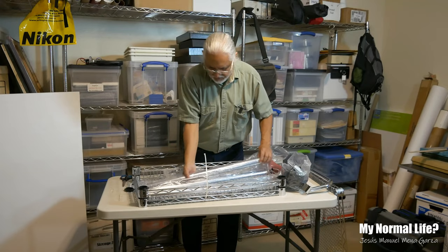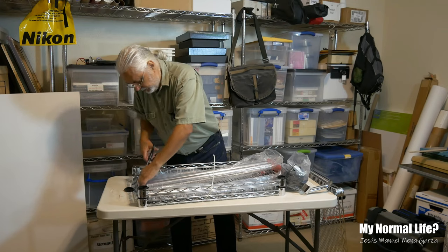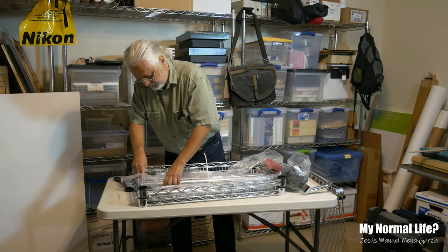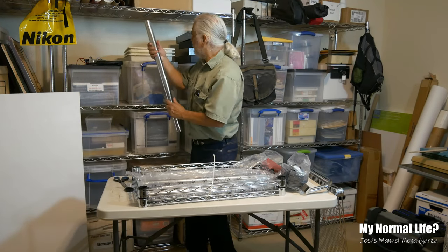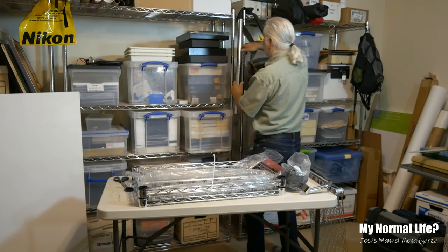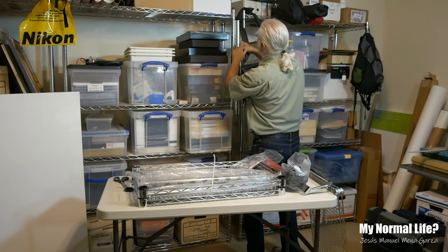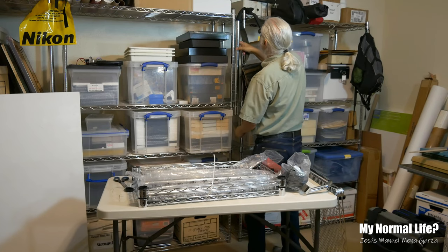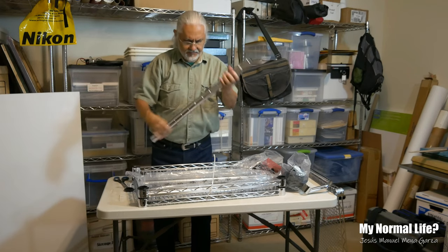And then of course it comes with four poles. Let me open these up. These are big — look at compared to my regular shelving: this is skinny, this is fat. These are super thick, super nice.